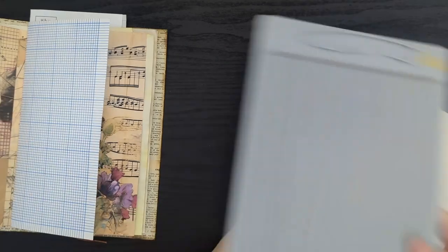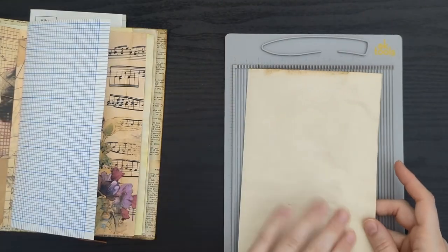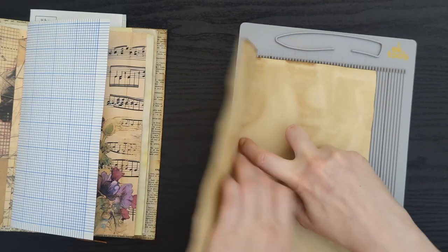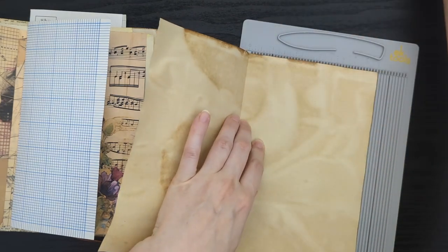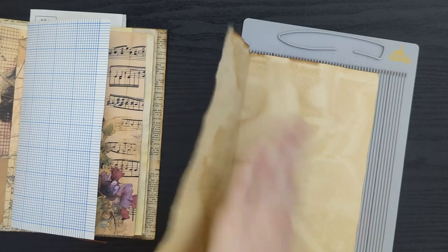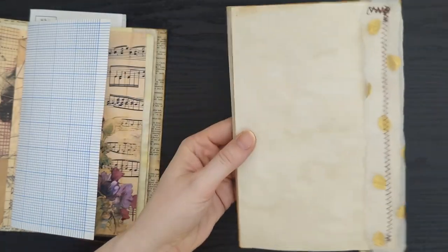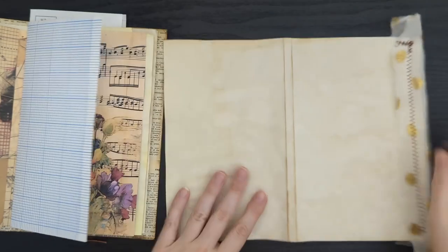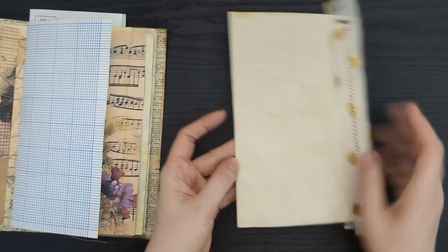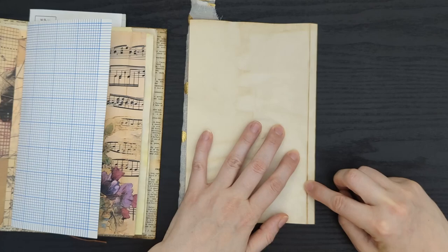Then I grabbed a scoreboard — you can do this without a scoreboard — and went to the three-eighths inch mark. I lined it up really well, opened it up, and ran a score line from the three-eighths all the way down. So that is my center crease, and then I went over three-eighths of an inch and made a second crease.